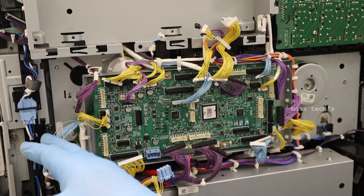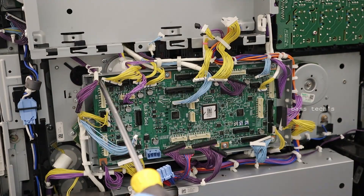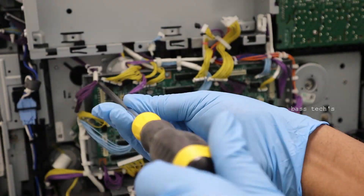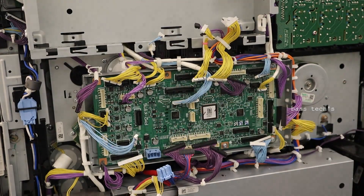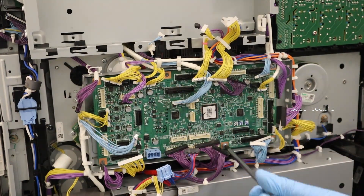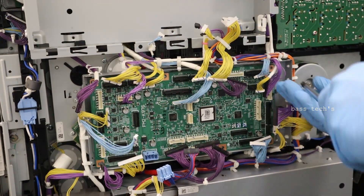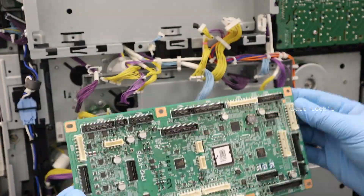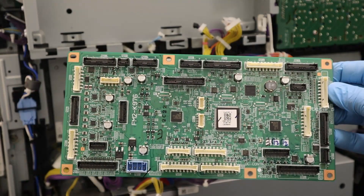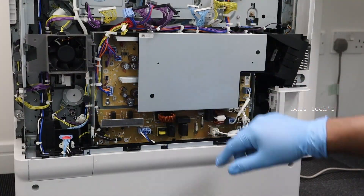While removing, please ensure the connectors are not broken. Once all the connectors are removed, take off the screws — there are a couple of screws which need to be removed. This board is smaller in size than the main controller. Now we have removed the DC controller board.